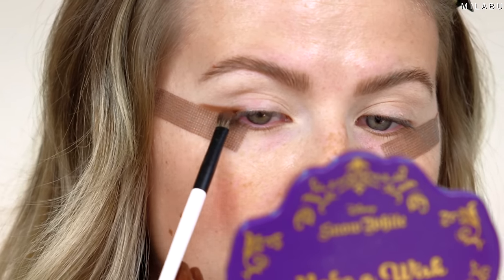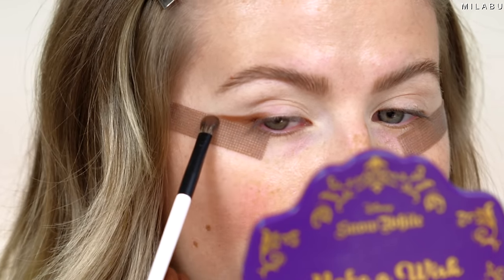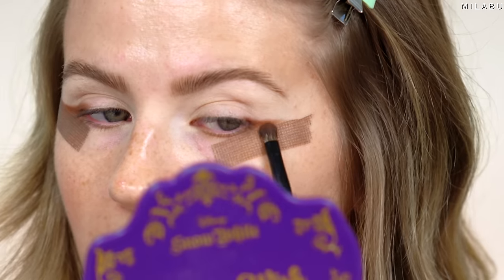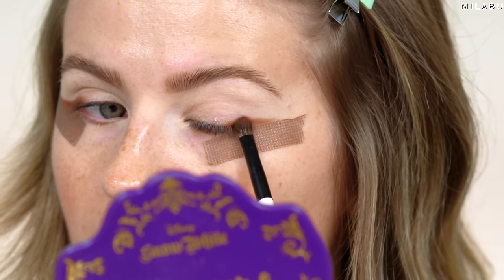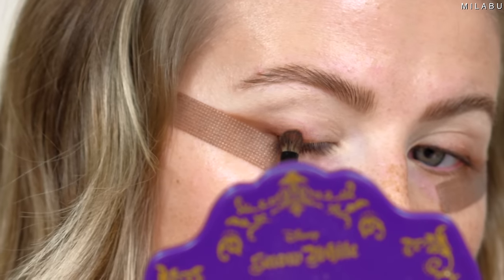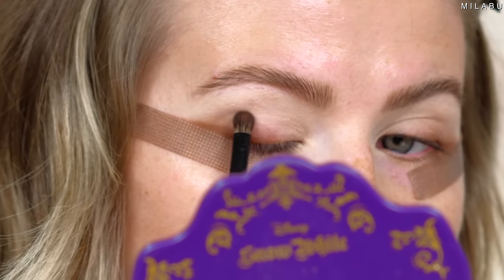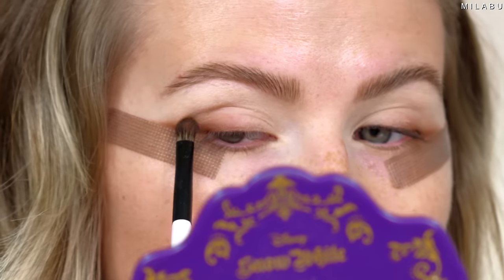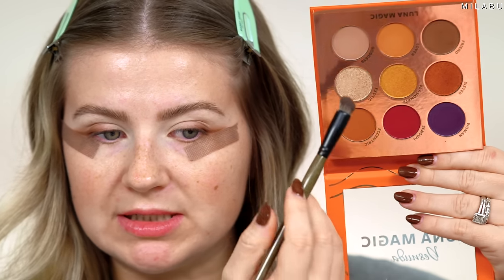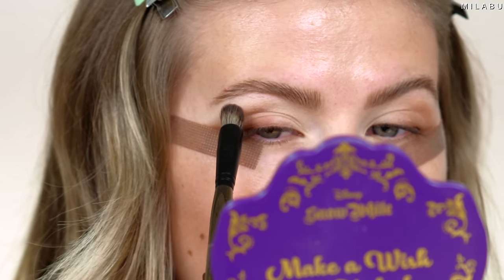I'm using the darker brown eyeshadow to create a guide. This brown shade is very pigmented, very buttery, with not a lot of fallout. Just very gently bringing it up into the crease. Then I'm gonna take a more dense brush and bring the shade in Goddess into the crease.